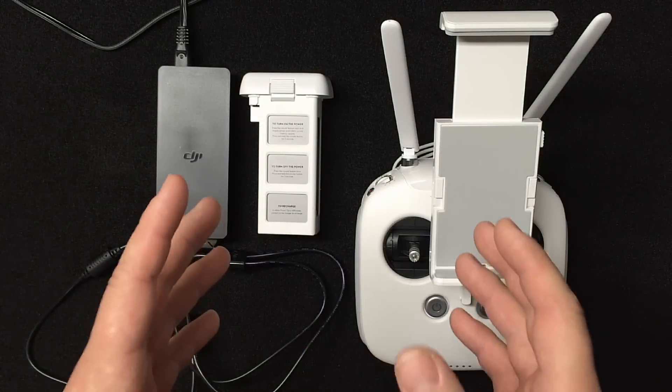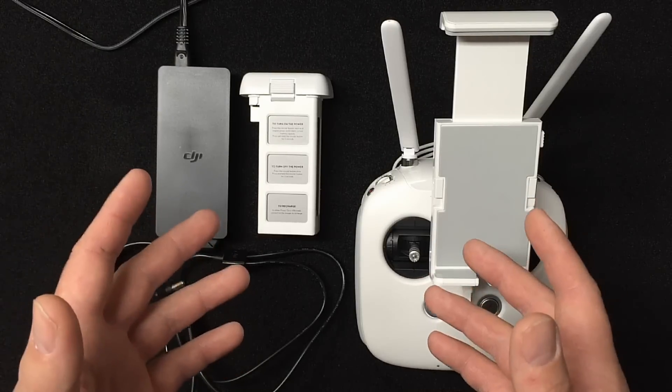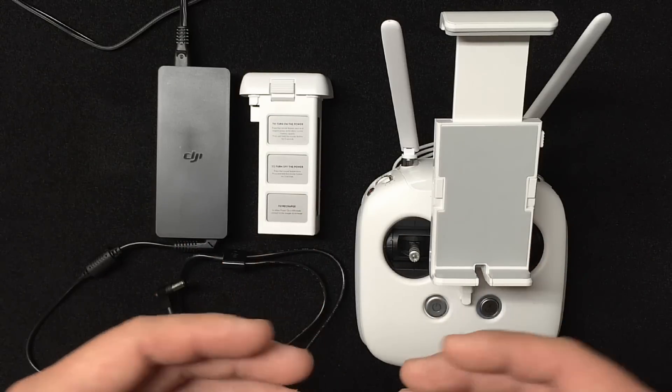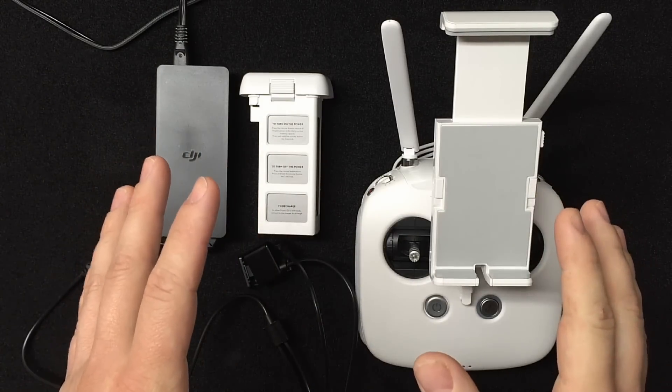Welcome to the first in a series of videos on how to properly set up your Phantom 3 straight out of the box. If you follow this series I'll literally walk you through from charging to the first flight, so you're successful the first time out.